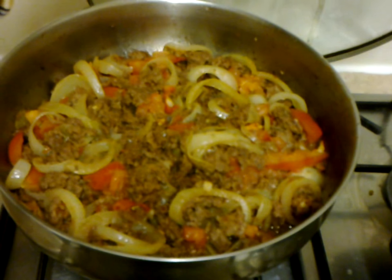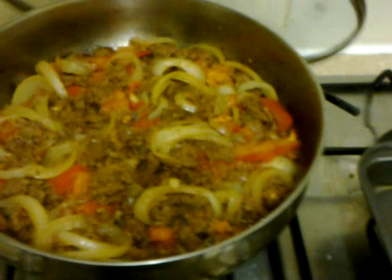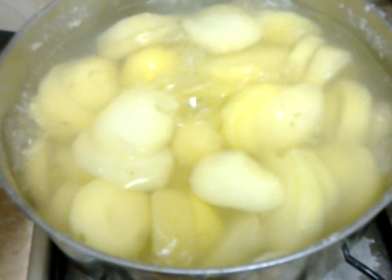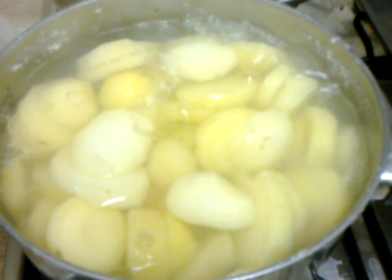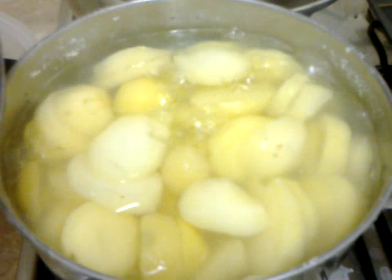I just basically fried that all up in the pan. And then what I've got here are the potatoes, which I've just sliced finely so that they cook a bit more quickly. I'm gonna make those into mashed potato and put that on top.